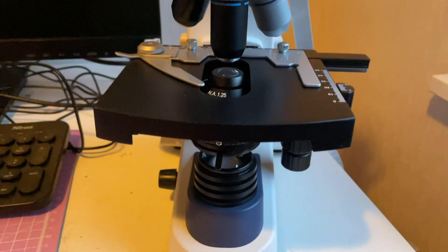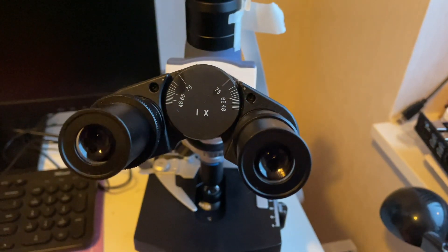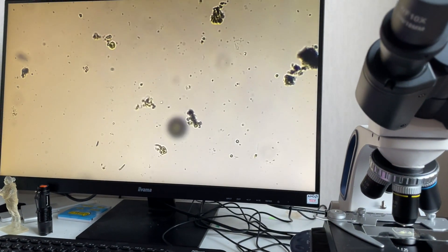After my time-lapse video, I've got some messages asking how good is this Swift SW380T microscope. As there is not that much on YouTube, I've decided to show how this microscope can perform.